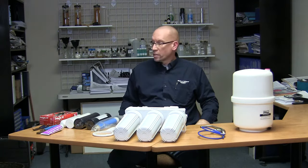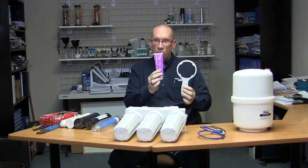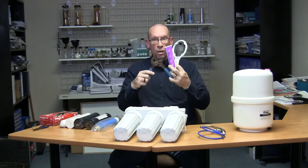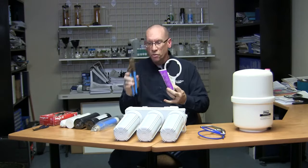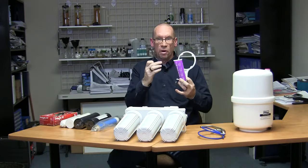Before we get started, I just want to talk a little bit about the tools you're going to need. You're going to need a filter wrench which would come with your unit, some food grade silicone, a set of channel locks — you want clean ones — and a pair of needle nose pliers.